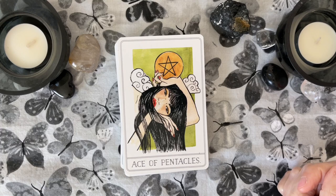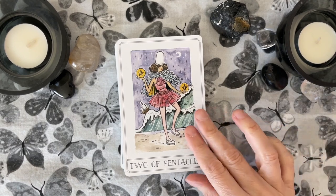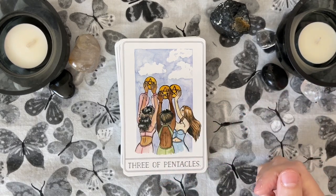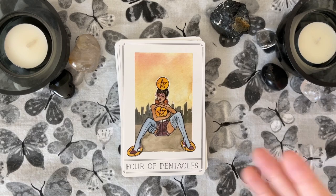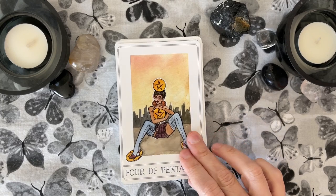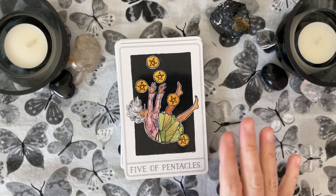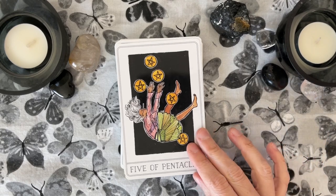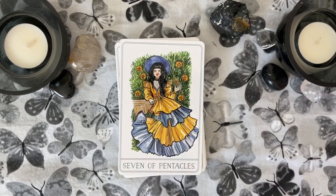Ace of Pentacles. Two of Pentacles. And the Three of Pentacles — you definitely have that feeling of cooperation. The Four of Pentacles — this is a traditional pose. The Five of Pentacles — this is different. There's no church, no stained glass, but she's falling, and it looks like she's falling into oblivion. When you're in a Five of Pentacles situation, it can feel like that. I like this. The Six of Pentacles. The fashion in this deck is very fun. The Seven of Pentacles.